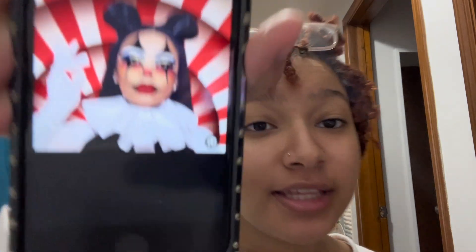I'm going to just do one more look. My face feels very numb right now. I'm going to try this look.